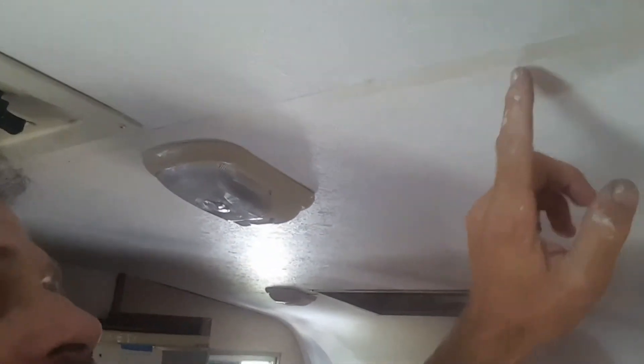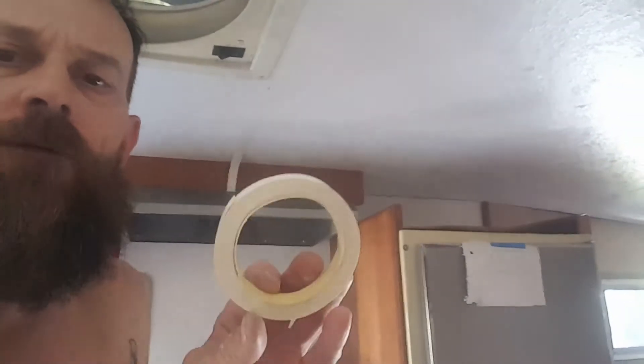Hey YouTube, Catmobile Camper Darren here, getting my ceiling all finished up. I had some trim work to do and instead of using nail-in type of trimming or seam tape that sticks down or you have to nail in, I'm just using this stuff you use for the edge of your Formica shelving or countertops or whatever.